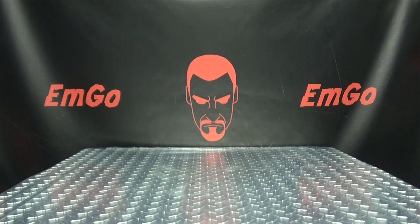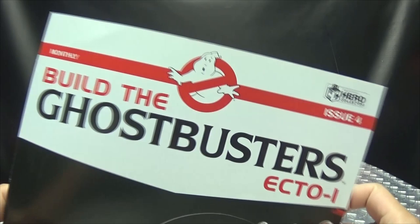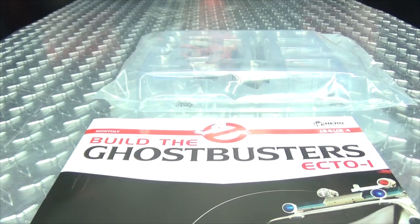But moving on! We are continuing with the Eaglemoss Ghostbusters Ecto-1 kit. We're still on issue number four, the second assembly of issue number four. So there is the magazine, here are the parts — let's get down to it because there's nothing to it but to do it!